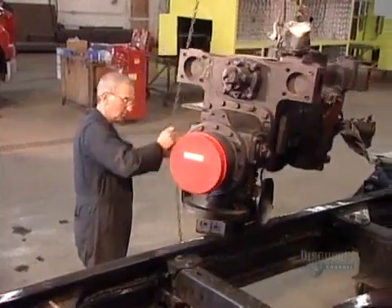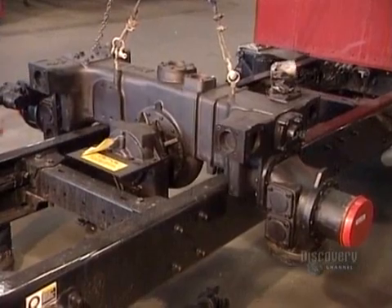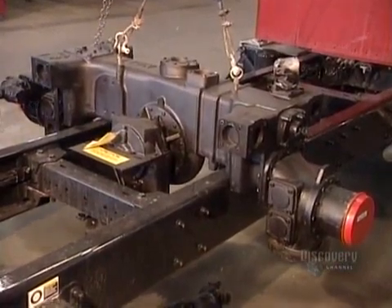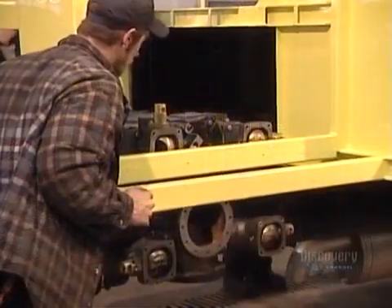The full-scale assembly can now begin, starting with the water pump, which arrives ready-made from the supplier. Next comes the crew cab — this one isn't for the pumper, but rather for a yellow rescue vehicle.